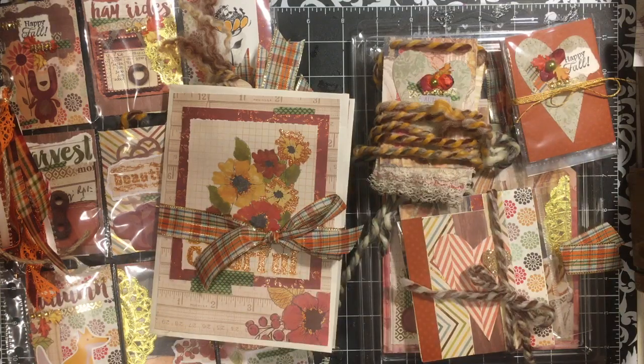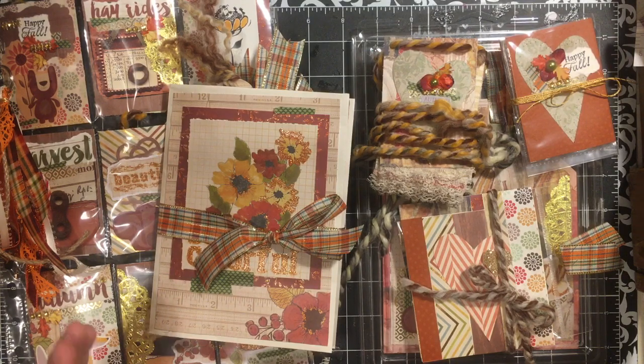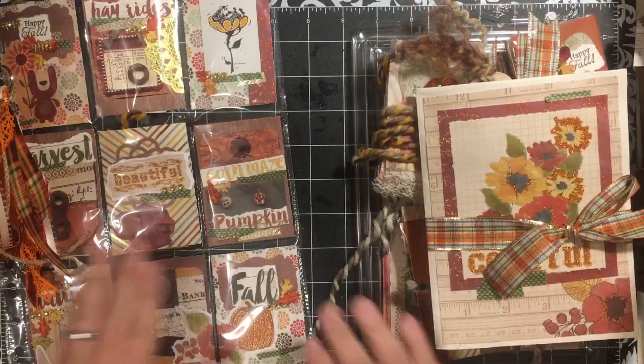Hi everybody, it's Julie and I'm here with my crafty fall extravaganza. This is happy mail that I will be sending out for a swap in Swapper's Corner. Extravaganza is a large swap and this one has six items that we made, so this is what I made for my side of the swap.